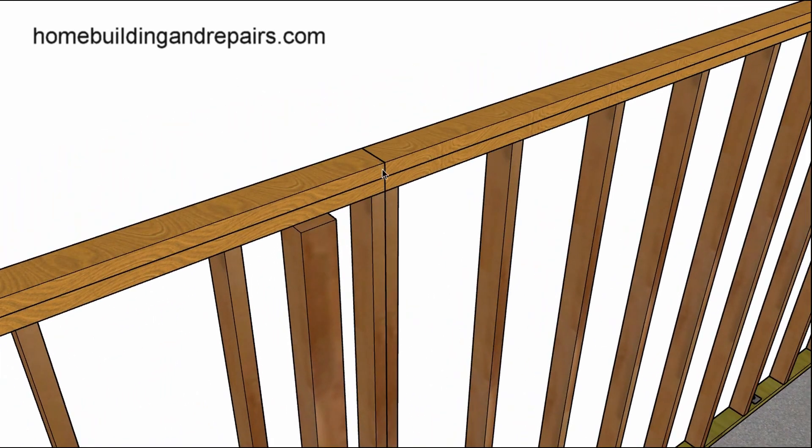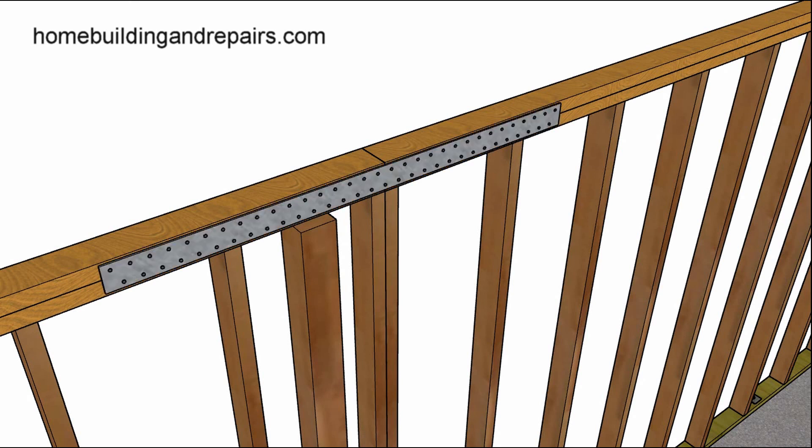Get a sawzall and cut through the framing plates, put another stud next to the existing one so you can support the framing plates, maybe toenail up into the plates, and then put a strap on it.